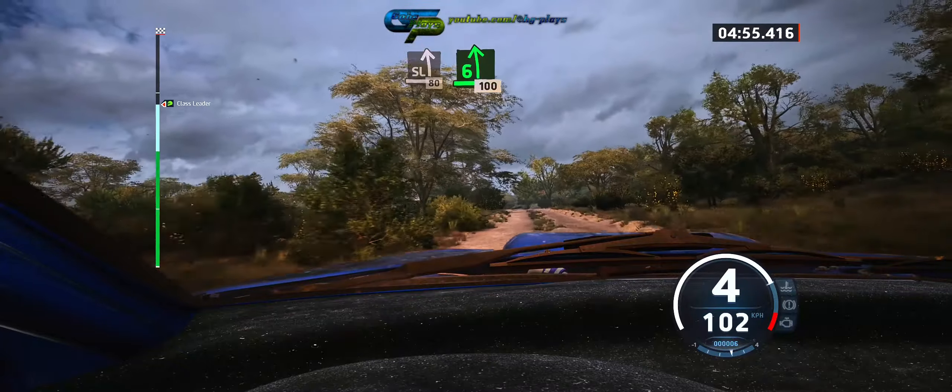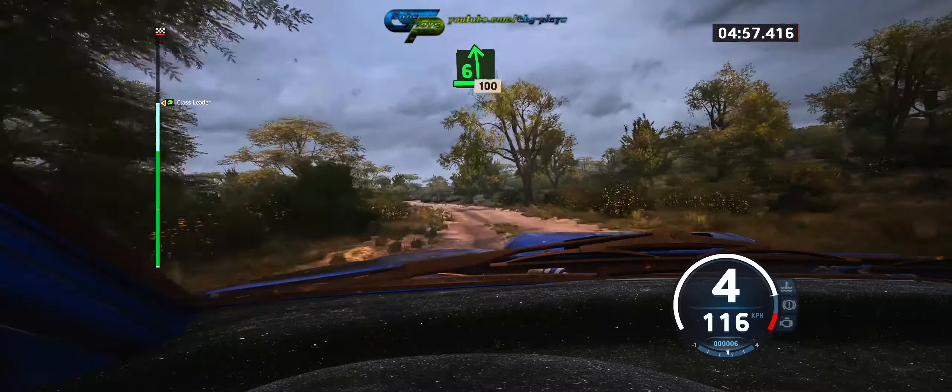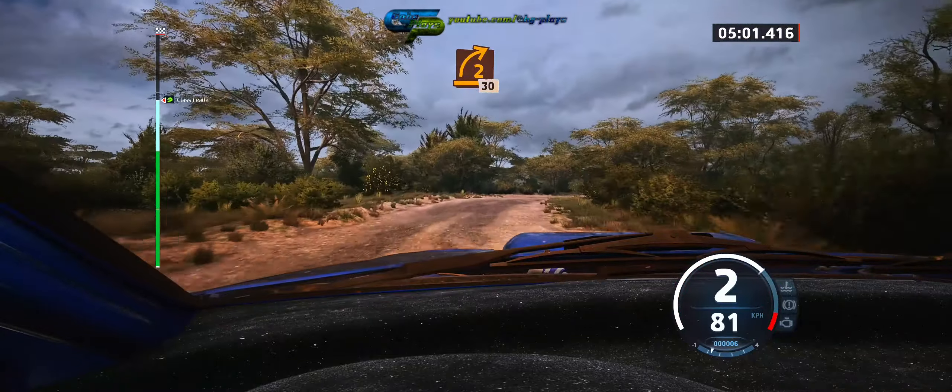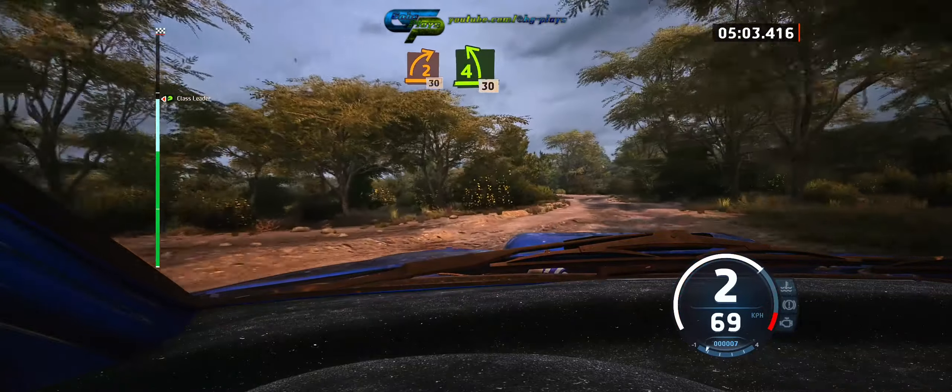Six left, slowing, 100. On seat, two right sharp, 30. Left short, 30.